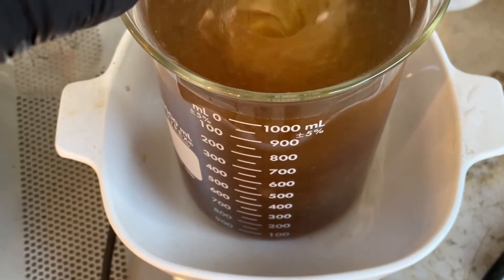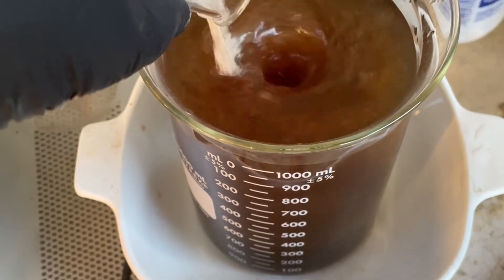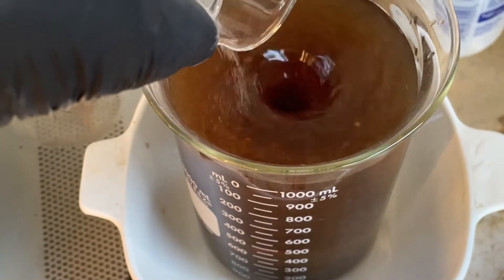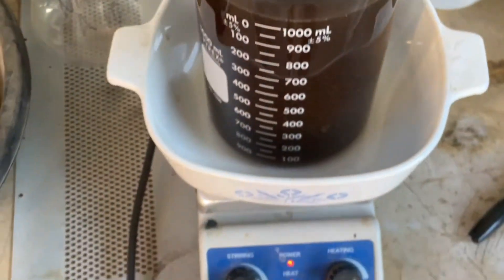Once we mix this up, we also have to let it settle, so I'm going to mix it up good and let it settle overnight. Alright, we can use it tomorrow.